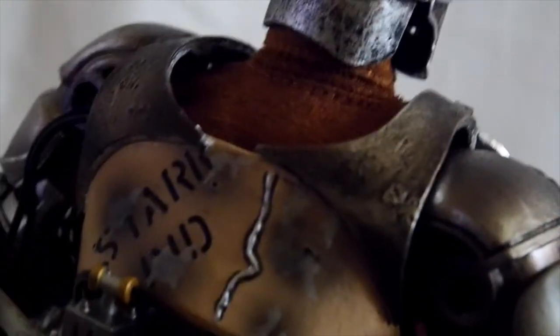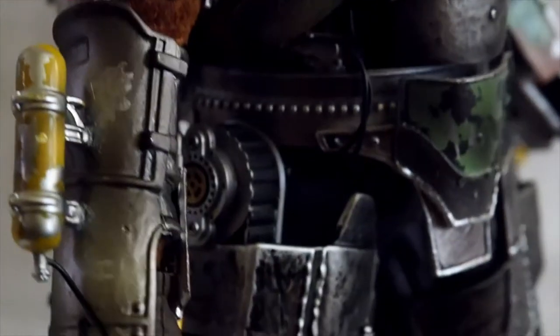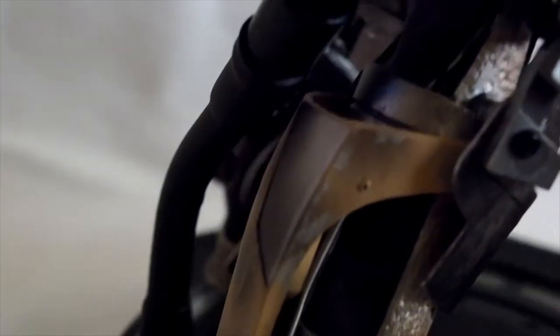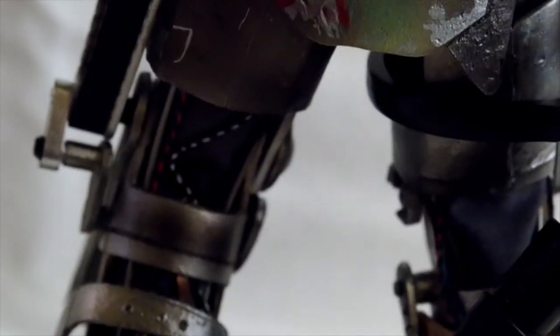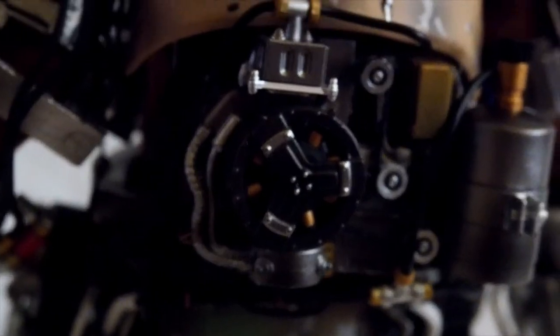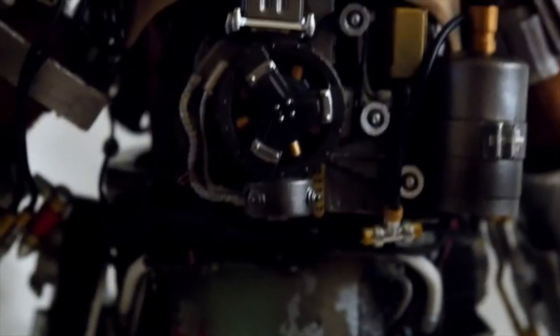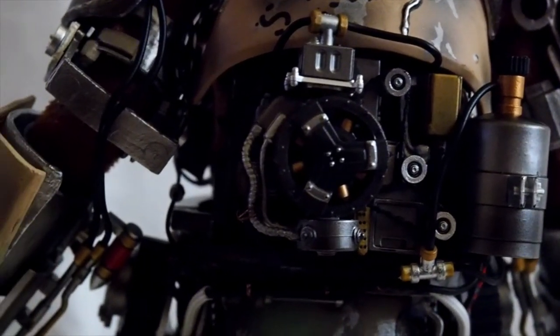The gauntlet here is made out of die-cast, and then the bottom body section is also made out of die-cast. The back side is die-cast as well, and the calf piece is also die-cast. That's about it — there are not a whole lot of die-cast pieces on this figure, but it does have a lot of intricate detailing you can see back here.